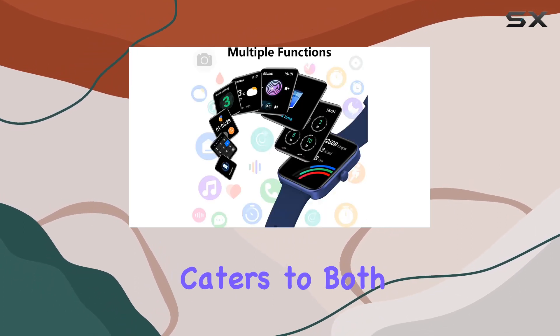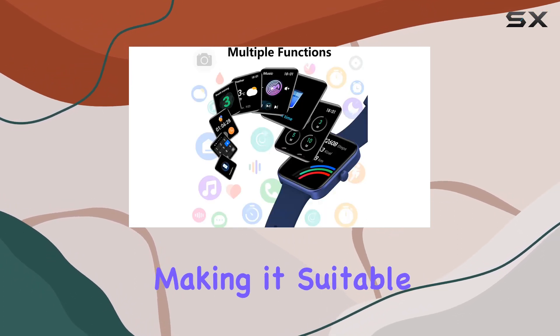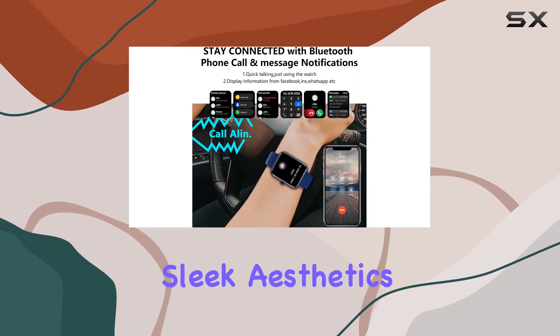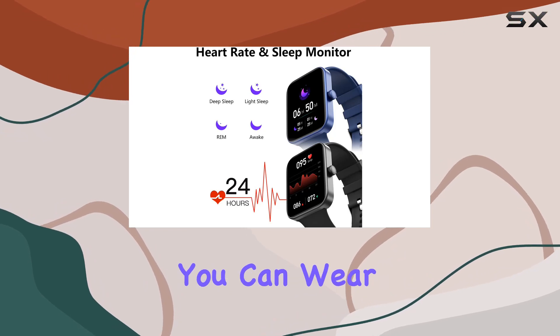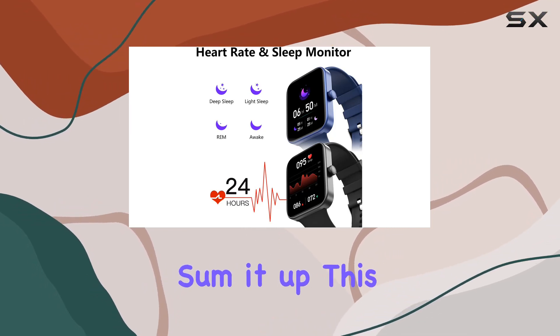In terms of design, the smartwatch caters to both style and comfort, making it suitable for various occasions. The sleek aesthetics make it an attractive accessory, while the comfortable fit ensures you can wear it all day long.